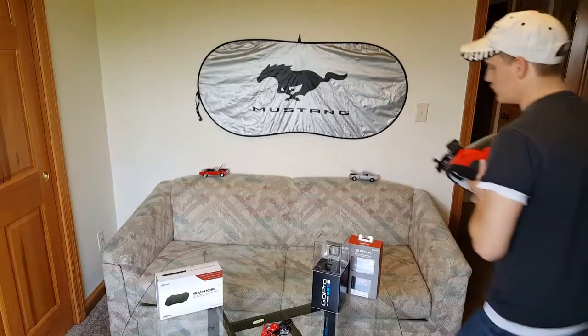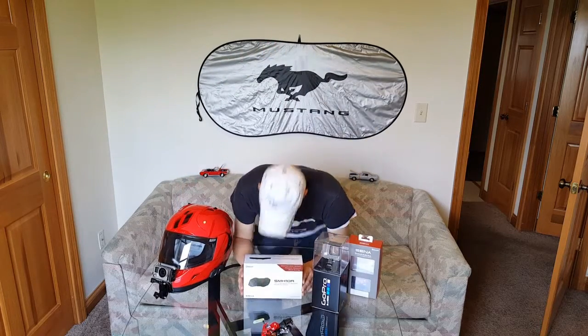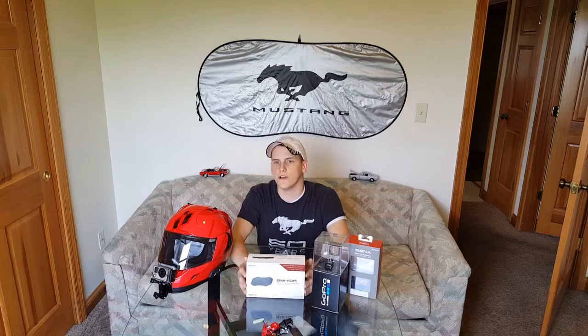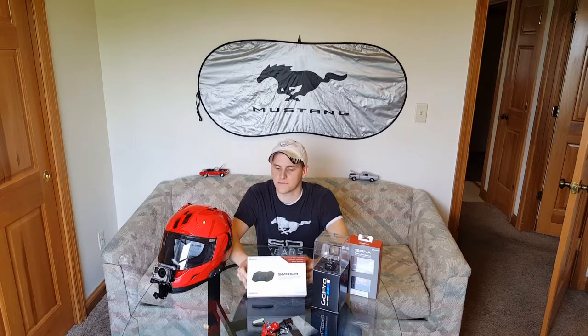Moving on to the SMH10R headset from SENA — a lot of people wonder how riders record such high quality videos with good sound. The trick is getting a good Bluetooth headset and intercom. This is the SMH10R — I believe it's the newest product from SENA for Bluetooth headsets and intercoms. It's a low-profile motorcycle Bluetooth headset. It comes with two speakers, a battery pack, a wired microphone, a boom mic, and the controller on the side.